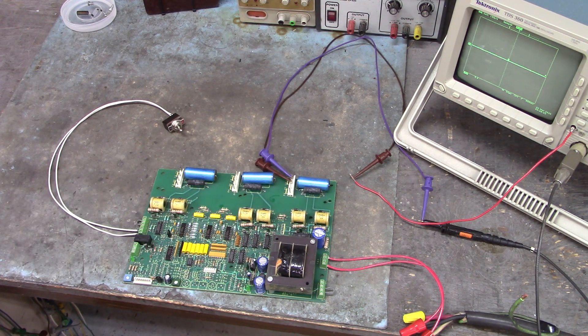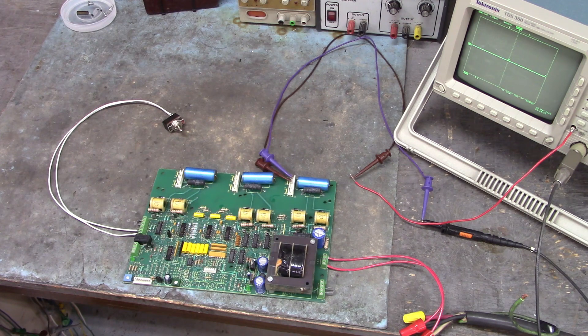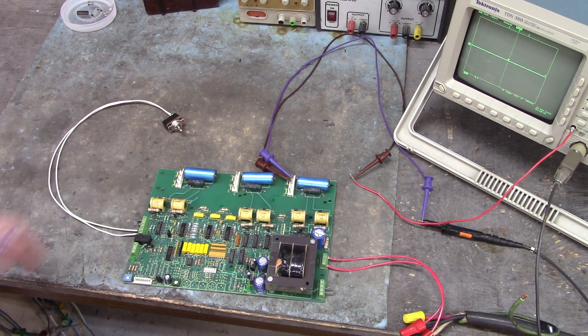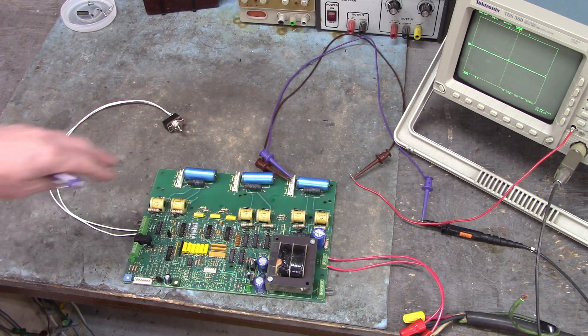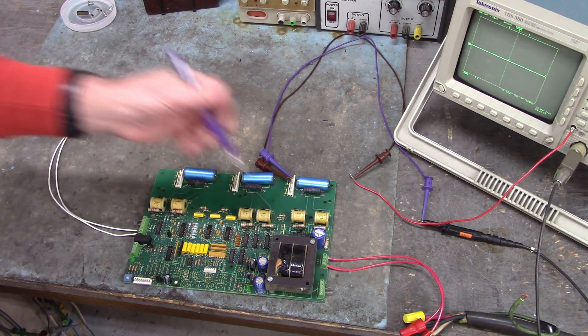I tested the pulse transformer on the Sencore and it's good. It's a one-to-one transformer and the Sencore indicated 230 microhenrys on the primary side and the secondary side, so that checks out.